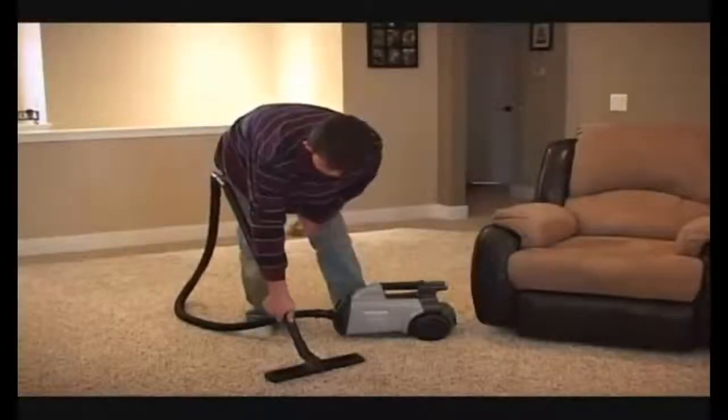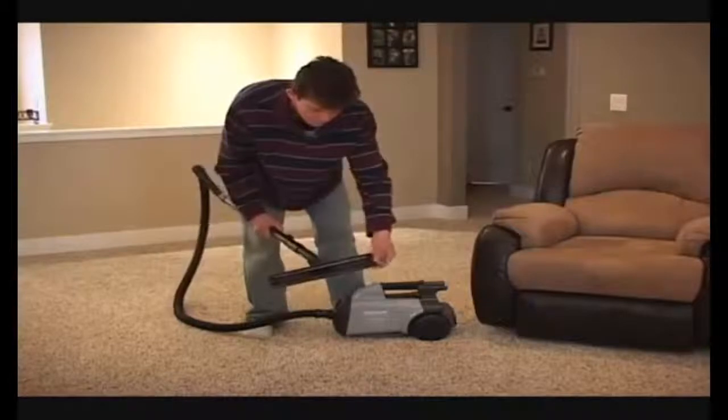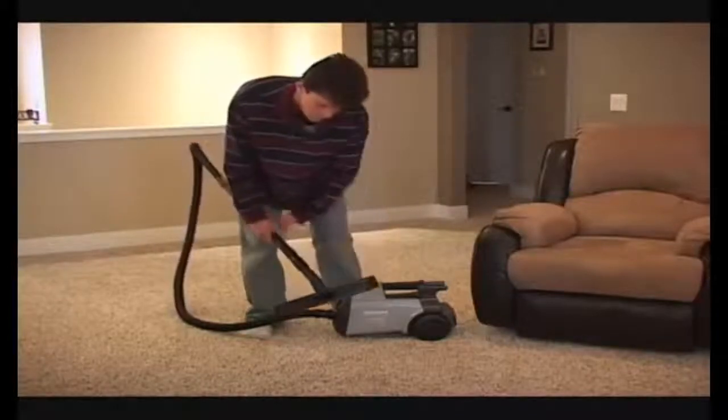It also has a nice bare floor brush which has wheels on it so it glides over your floor. And it has natural horse hair bristles that do not scratch your fine wood floors.